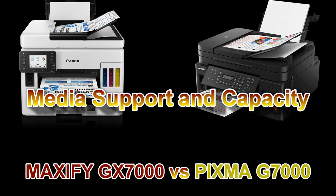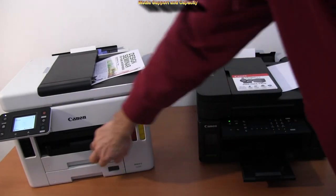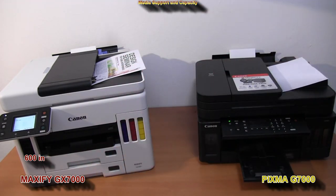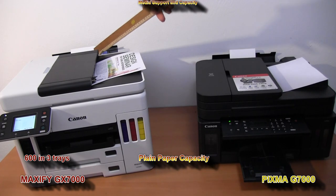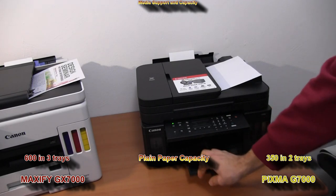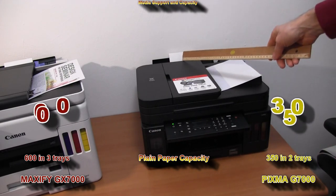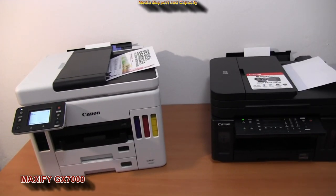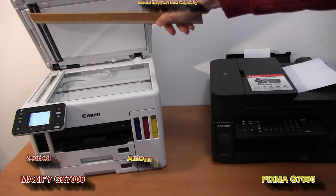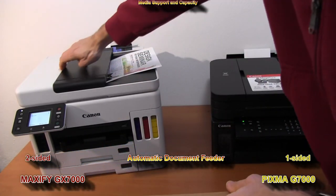Let's see about the media. Maxify GX-7000 has two paper cassettes and also a feeder at the back, so there is a difference in plain paper capacity. For scanning, there is an automatic document feeder on both, but only Maxify supports two-sided originals for scanning or copying.